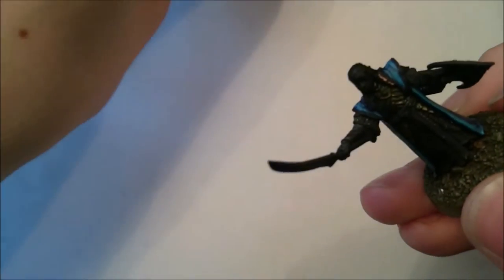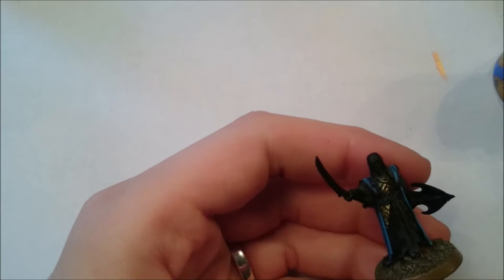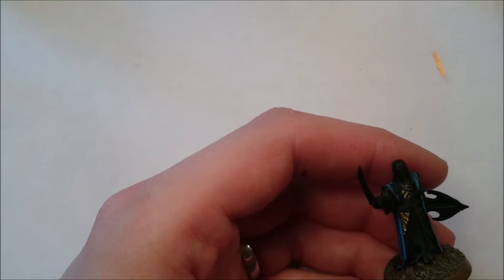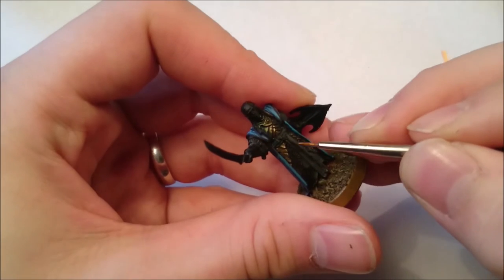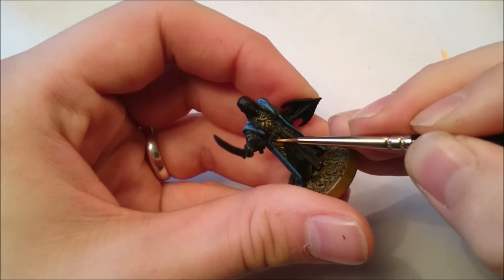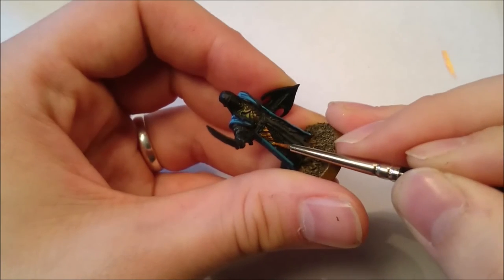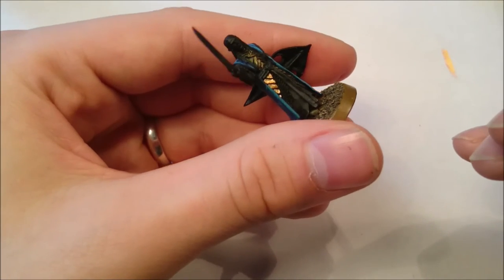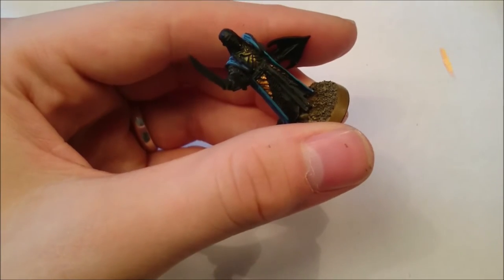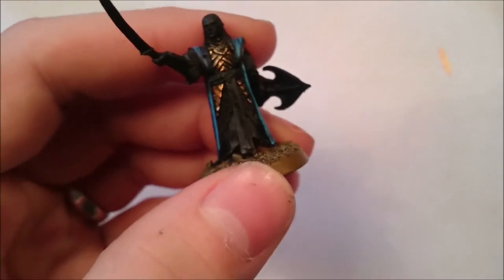Now we're going to do the next two stages, which are two layers: one of Geners Gold and one of Auric Armour Gold. I'm going to show you that on the leg plates and then do the chest plates off camera. Just make sure your paint's a good even consistency, and make sure you leave some of that green and that Balthasar Gold in the recesses. So that's the Geners Gold done.